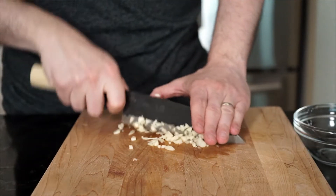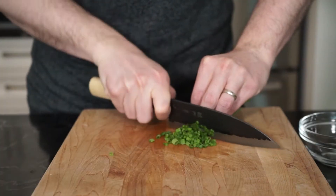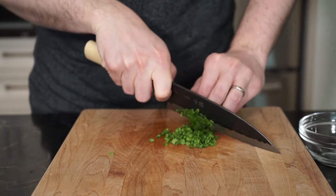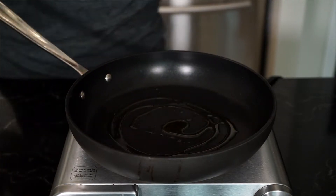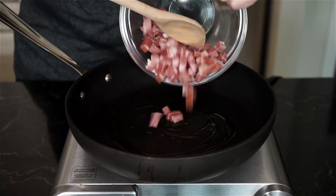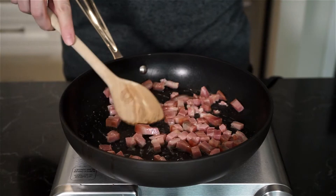Finely chop up half of a small to medium sized sweet onion and set aside. Then finely chop up two to three cloves of garlic, and finely chop about three tablespoons of fresh chives. Now we can start cooking. In a pan on medium to high heat, drizzle about a tablespoon of extra virgin olive oil and add your pancetta.